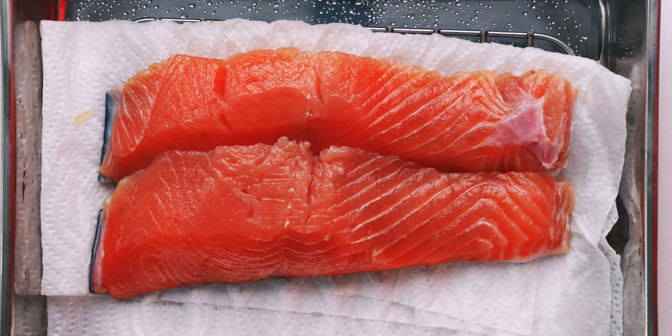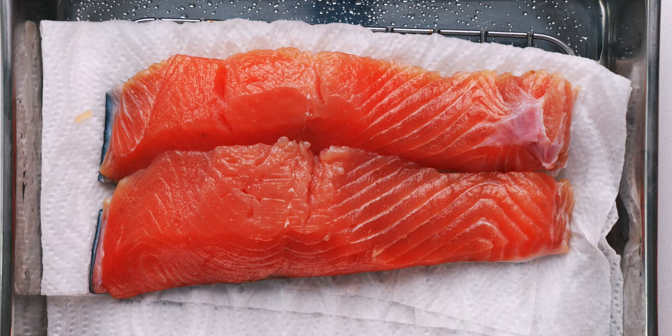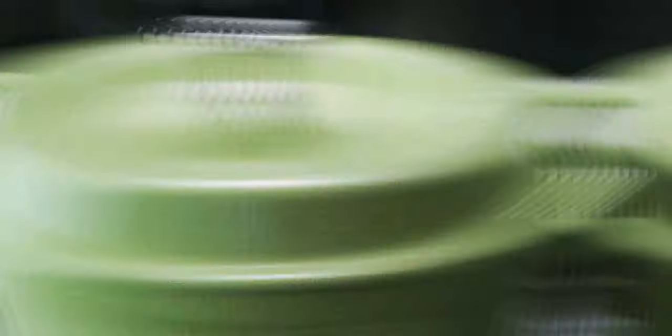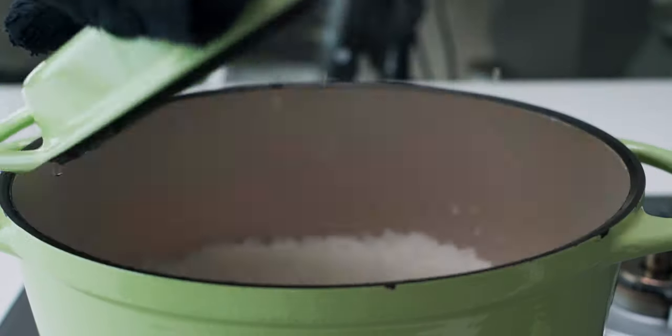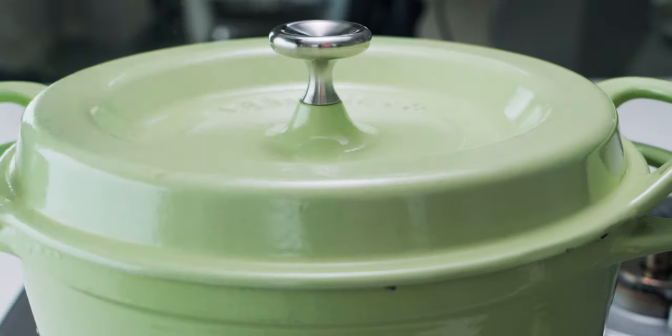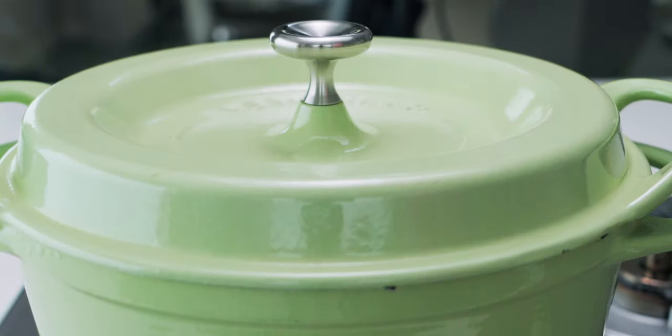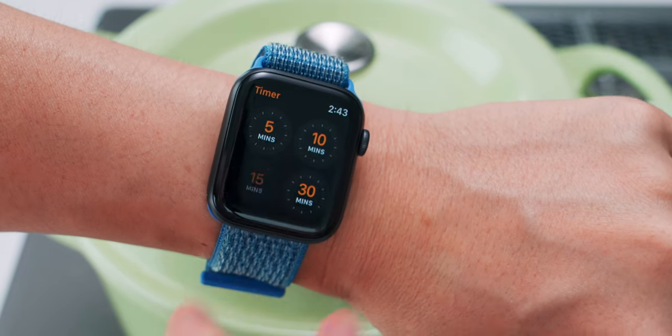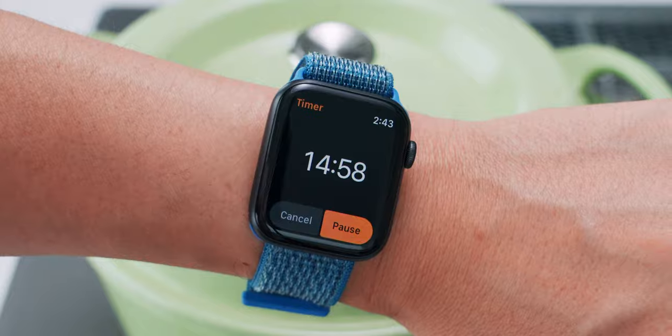While we wait for the rice, let's go ahead and get the salmon out of the fridge. As you can see, the salt has drawn out a bunch of liquid from the salmon and the meat has firmed up. The timer's up, so I'm going to turn off the heat. Then I'm going to grab the salmon with one hand, open the lid with the other, and slide the salmon onto the rice, and shut the lid as quickly as possible. Now I'm going to set a timer for 15 minutes and let the rice finish cooking and the salmon gently steam.